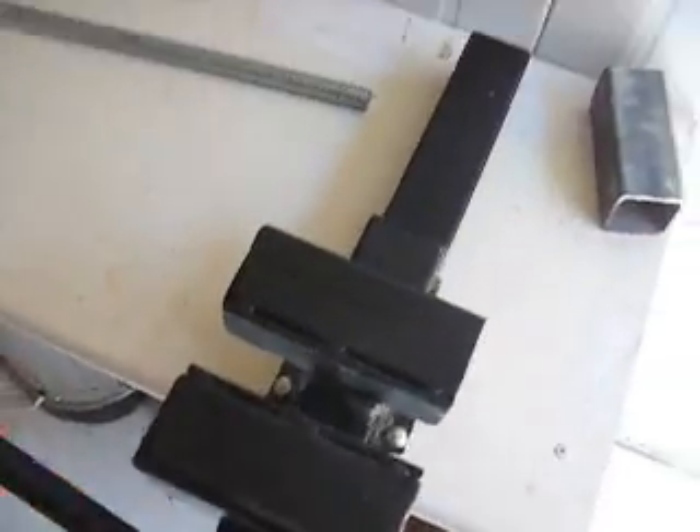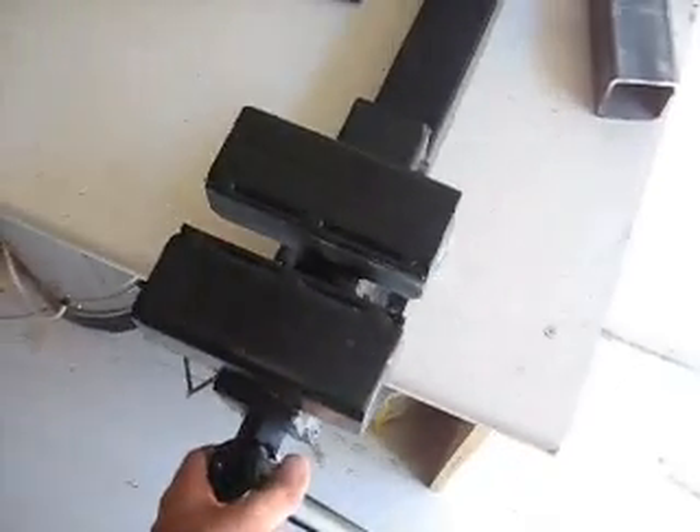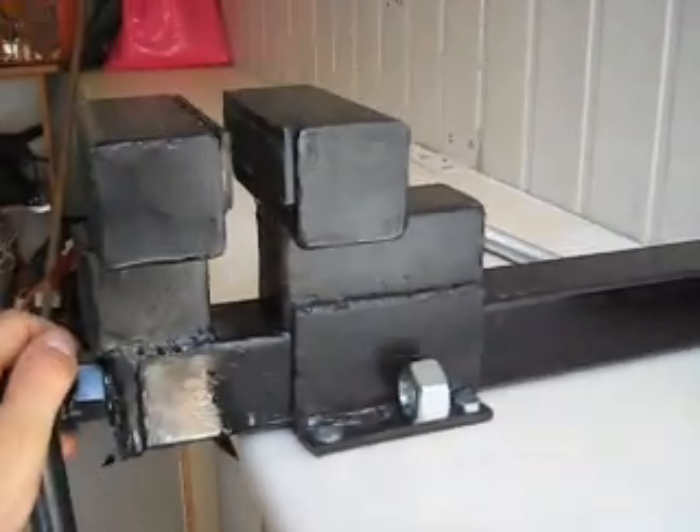And that's it. The vise is really smooth — I can spin it like that. Really strong. And it's homemade. This is what is so fun with that. Goodbye YouTube.